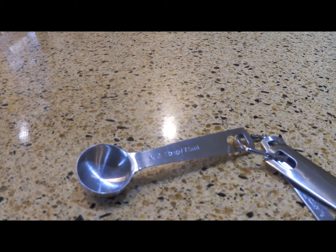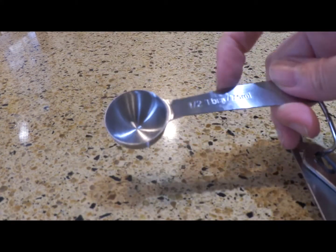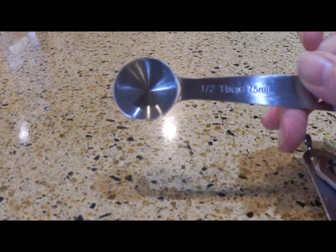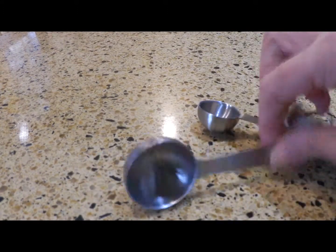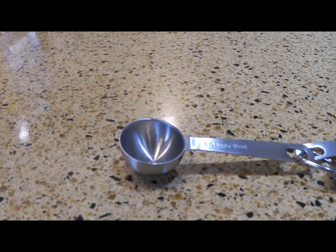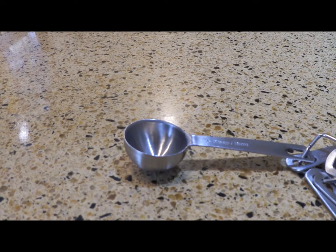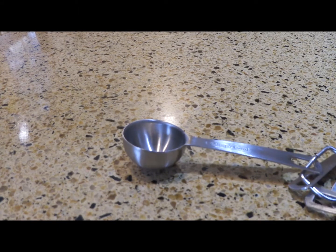So there's markings on the handle, and then there's a big scoop for your measurements. This is a half of a tablespoon, and it's also measured in milliliters. The largest in this set is one tablespoon, and then a half of a tablespoon, one teaspoon, a half of a teaspoon, a quarter of a teaspoon, and an eighth of a teaspoon.